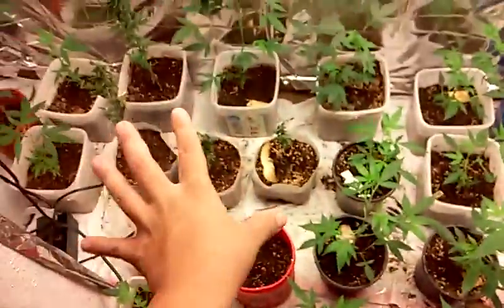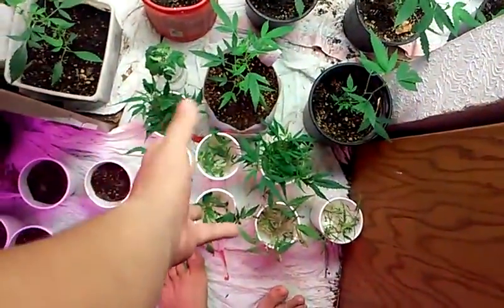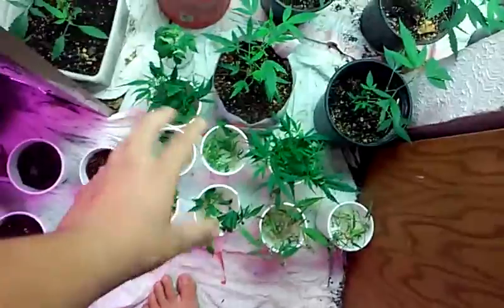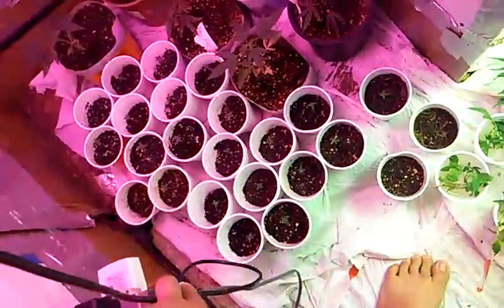So we've got our clones growing, clones in water that are probably about four to five days old — they still have to root. We have our seedlings for another batch, and we have these guys too.